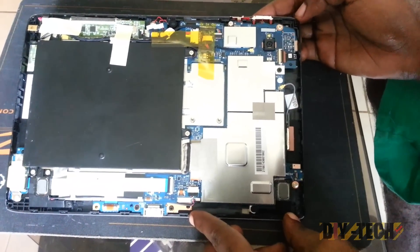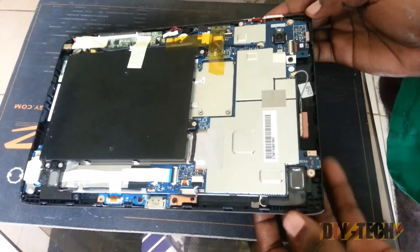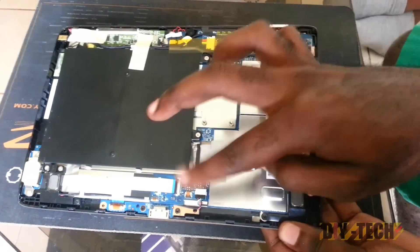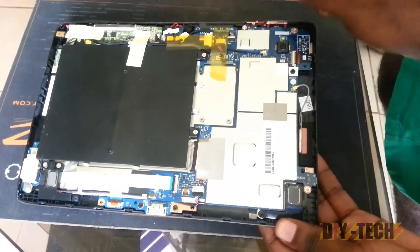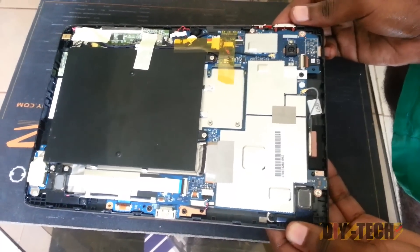What we are going to do is cut the video for a while and show you how to disassemble. To do this we will have to remove the screws here, make some disconnections on the boards, and so on. I am going to cut out and come back and show you exactly what to do.